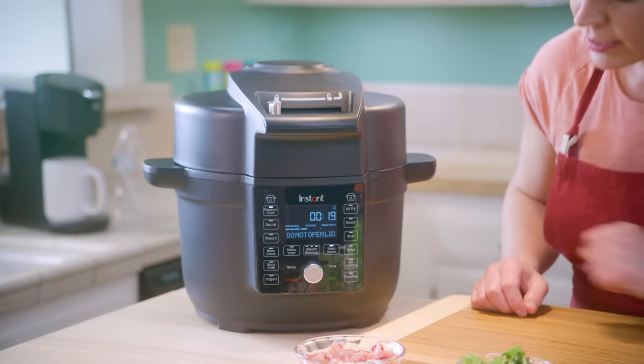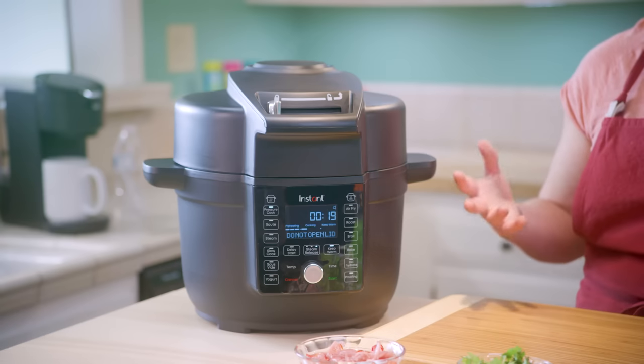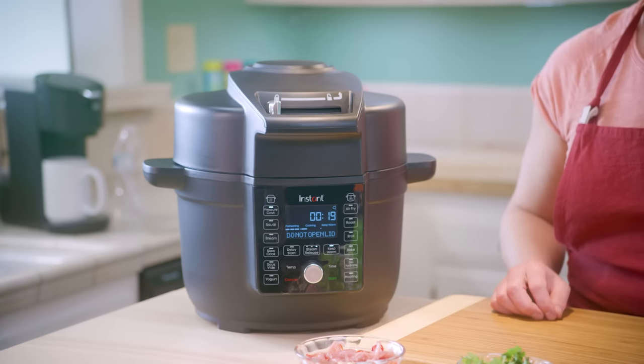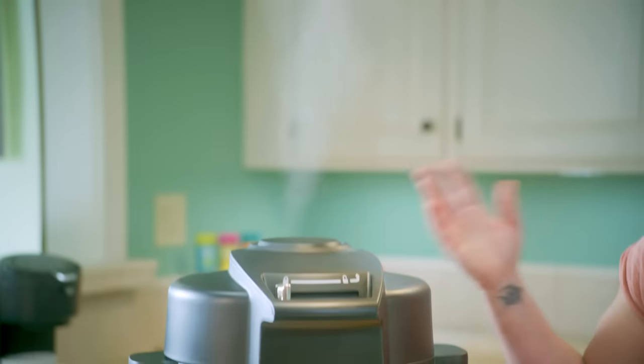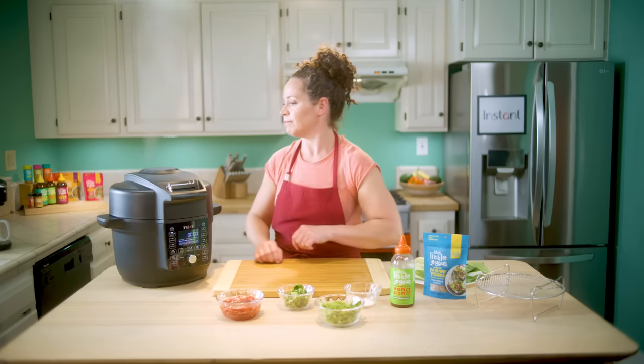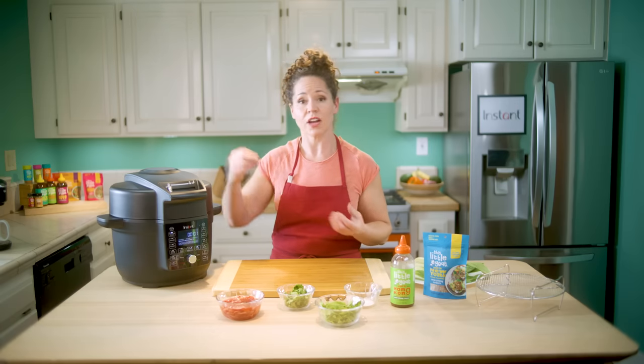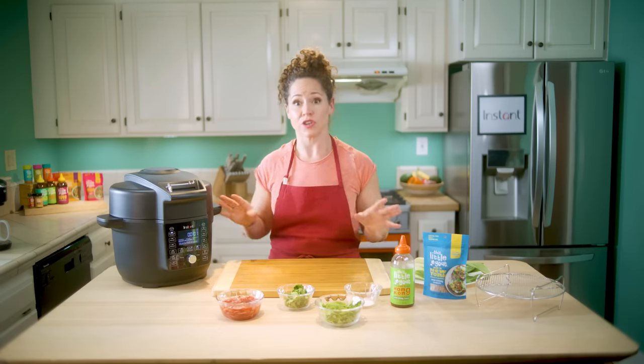Another feature that makes things super easy is that you can choose your steam release right here on the front panel — something new and different from other pressure cookers. Almost done. You can hear the steam releasing. There's been a lot of pressure in there, but it's so quiet — it's not going to wake anybody up. What's great is the display is going to tell us exactly when it's time to open the lid, when it's safe to undo the lock, open it up, and all the pressure has been removed.